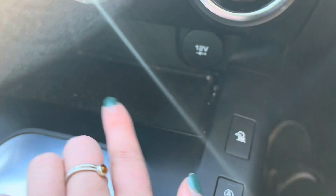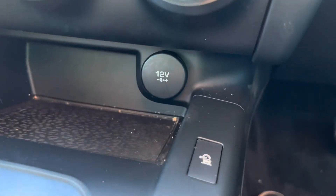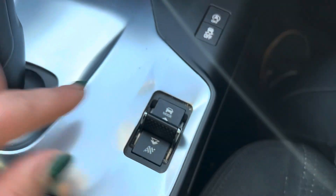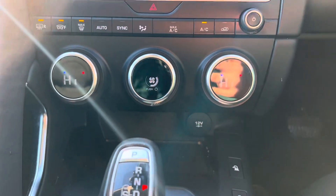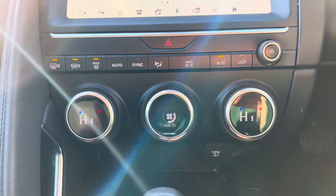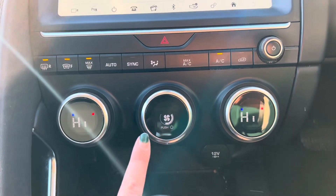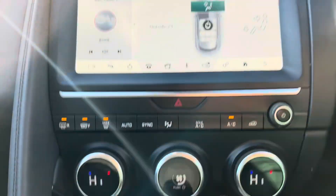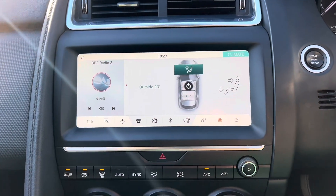We then have another storage cubby just down here, where we also have a 12-volt socket. We also have your different driving modes selected just here, so you can select different driving modes by pushing this up and down. We then have dual climate control within this car, as we can see by the two different numbers there. We adjust the fan speed in the middle, and the airflow we adjust by pressing this button here, and as you can see it will then come up on the screen.